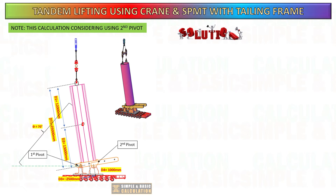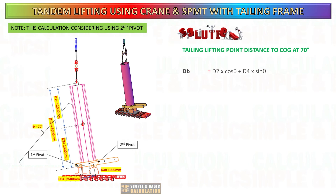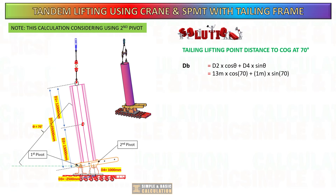Now let us do the calculation considering the secondary pivot. Only one change is made to the formula — we now need to consider the distance of the second pivot to the cargo center line.